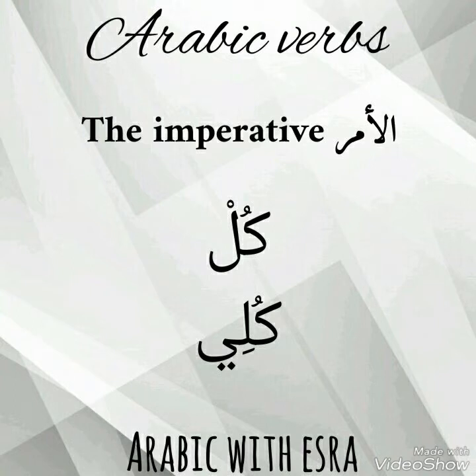To command or ask someone to eat: if it is a boy, say كُل. If it is a girl, say كُلي. Thank you.